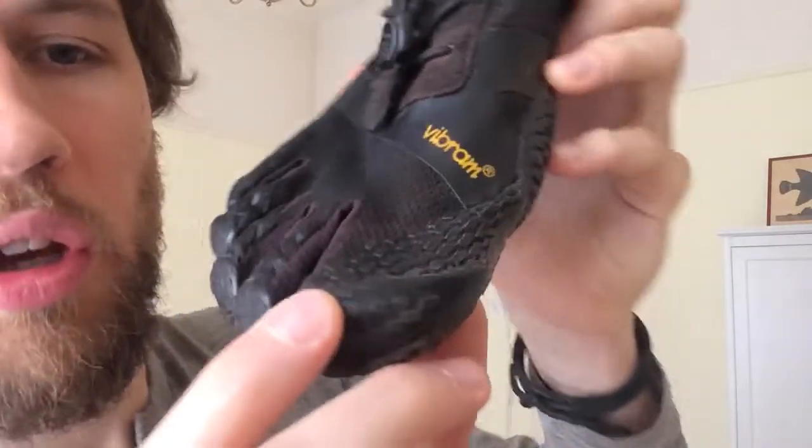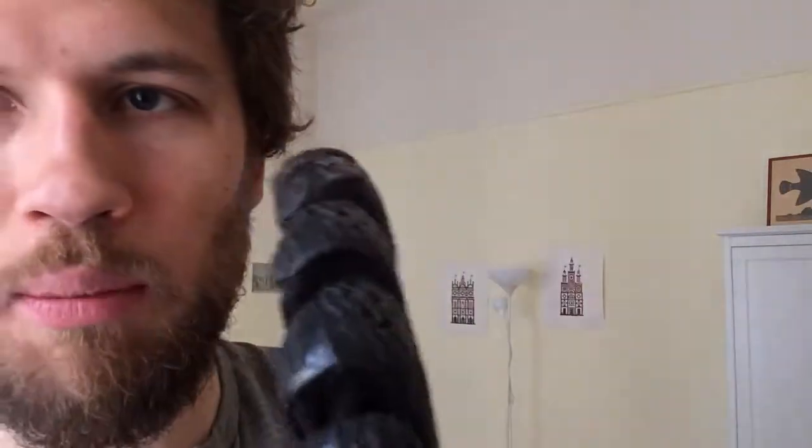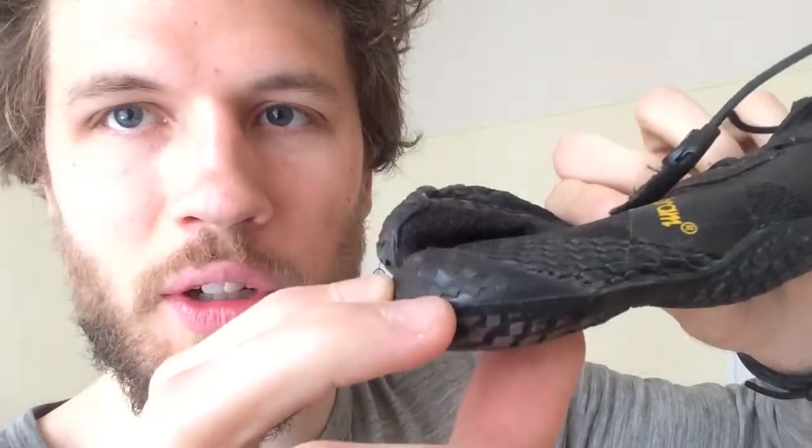Using these shoes, I haven't had any ankle tweaks at all. What I do have is that sometimes the big toe extends a little bit more than the next toe and can catch on the ground, which tweaks the toe. But because I can feel and perceive it, I usually have the ability to react, and it hasn't caused as much of a problem as an ankle tweak in a normal basketball shoe would.